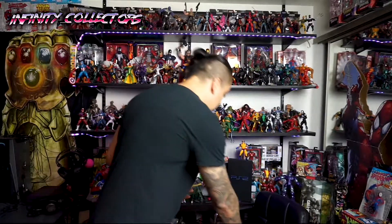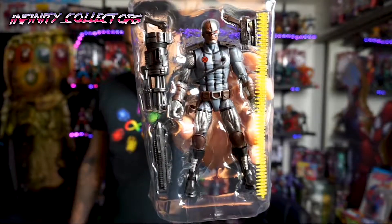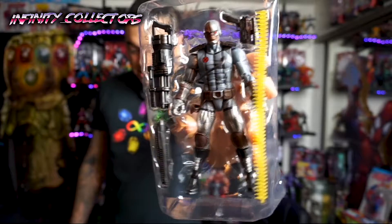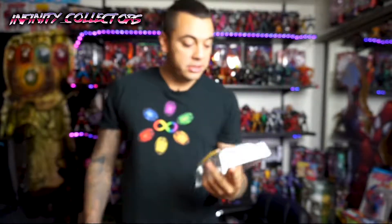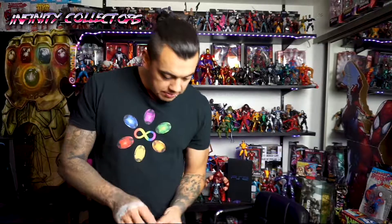I wasn't really going to get this one and review it — I can't buy every single figure out there. But keep subbing to this channel because it might help me out in the future and then I can afford more figures and do more reviews. I really like that background on the backdrop and the coloring. It's pretty straightforward — you're just getting a shotgun, a Gatling gun, and that crazy-looking pistol. Let's compare the Gatling gun to the old one.